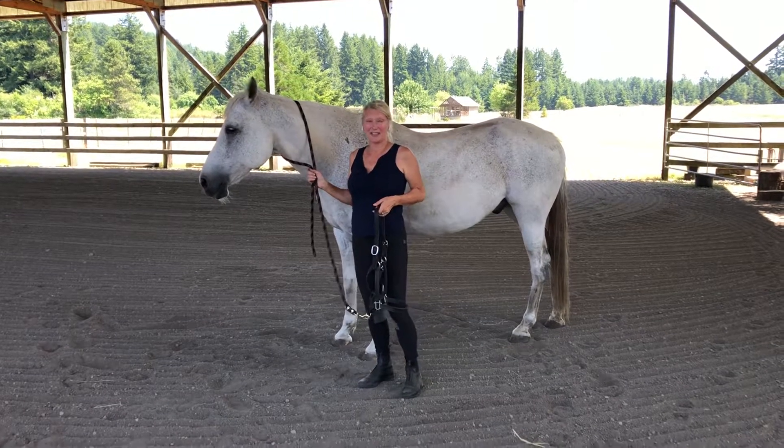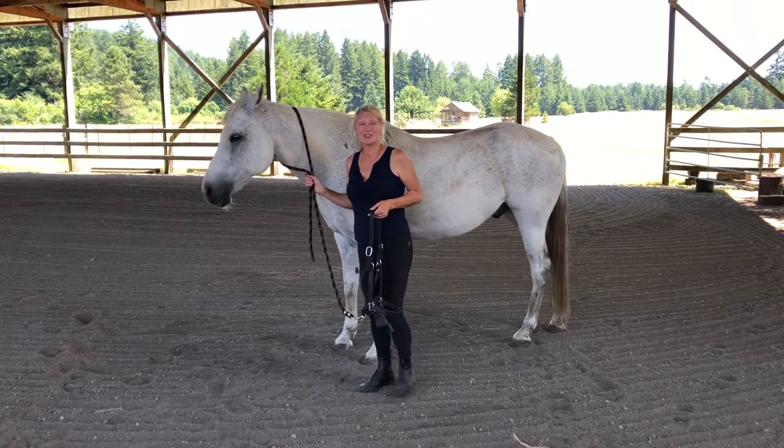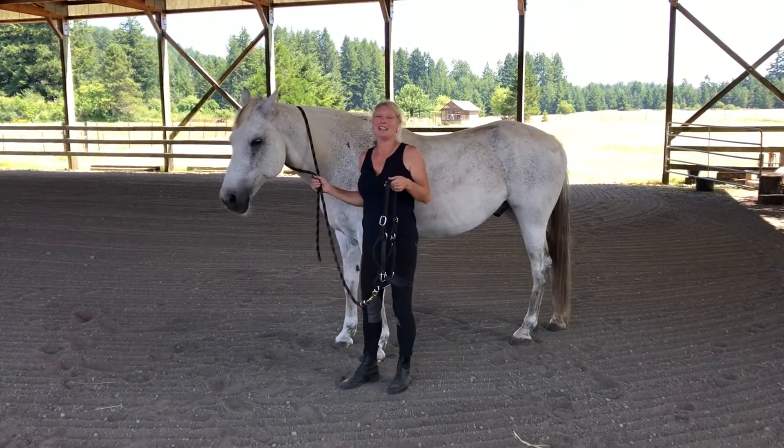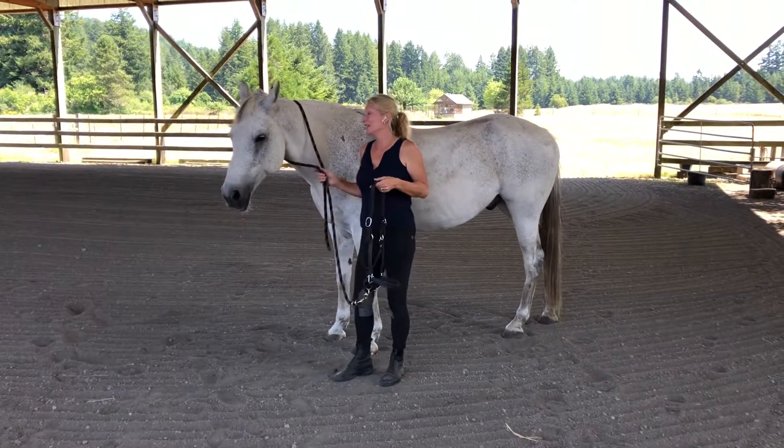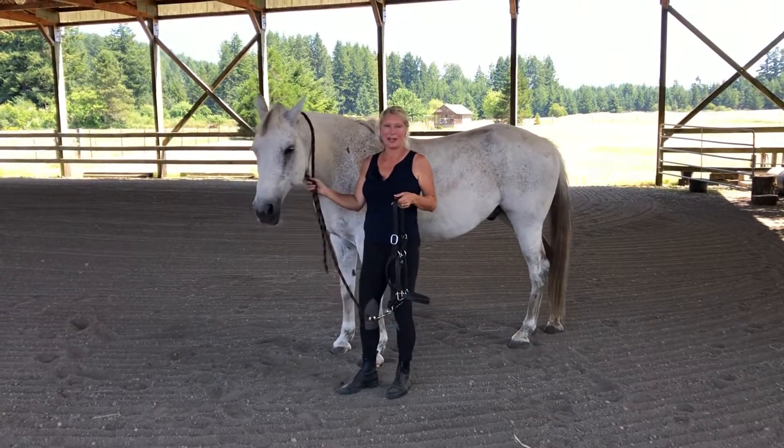Hi, my name is Jill Calvin and this is my horse Theodore. In this video clip I'm going to show you how to fit a halter and lead the horse to his stall. First of all I have the rope over his neck just to keep him quiet.